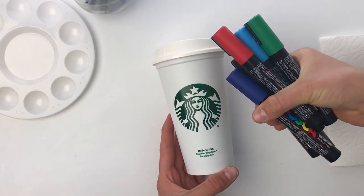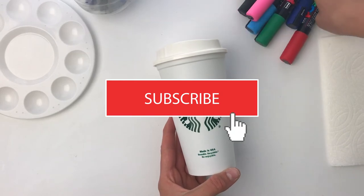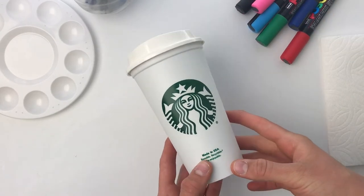If you are new to my channel please subscribe down below and click the bell so you can be notified each time I post a new video.